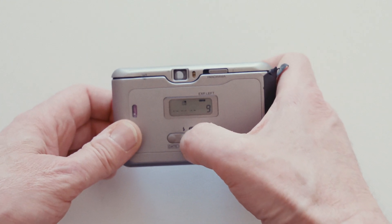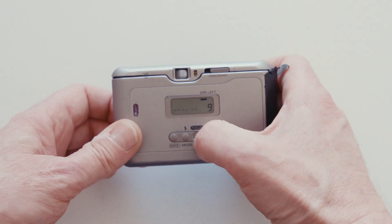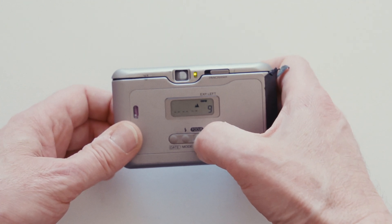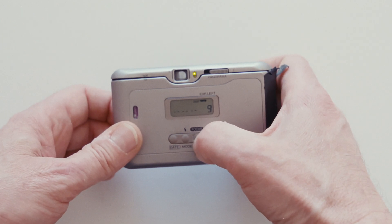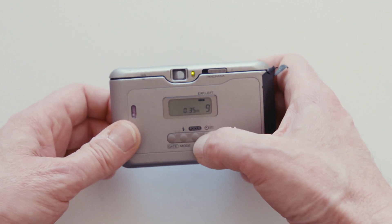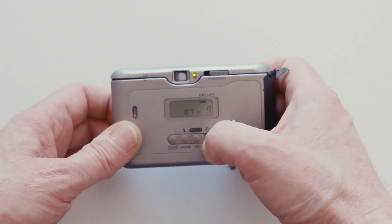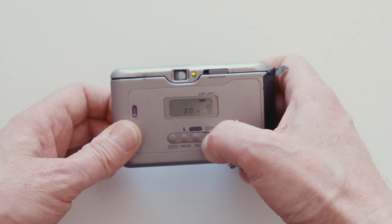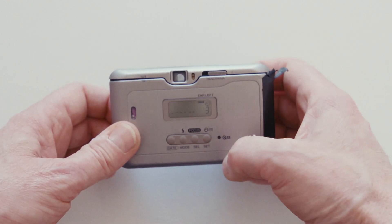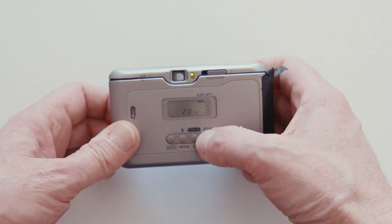You've also got a sunny mode and a night-time mode. There are also focus modes — pressing the focus button gives you mountains, which is infinity focus, and that also switches off the flash. Then you've got snap mode, which does a shot within a certain distance. I think you can adjust that distance — this is 3.5 meters. You can change the snap distance by pressing this button here. There's also a timer mode.